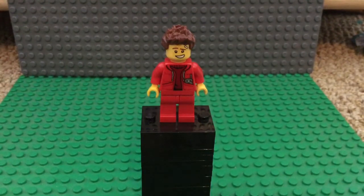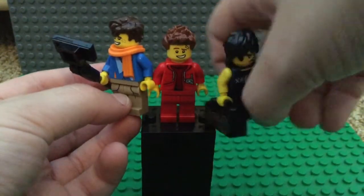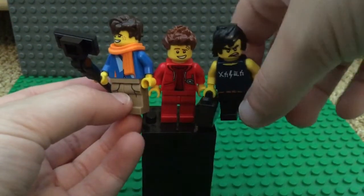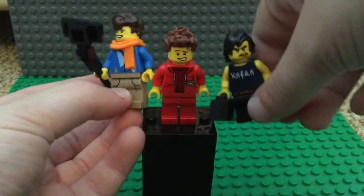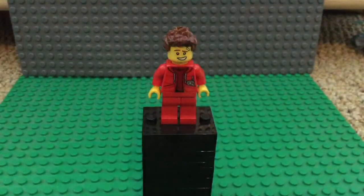This minifigure looks great alongside your other casual ninja. I hope you enjoyed this video — if you did, don't forget to drop a like, comment, share, and subscribe so you can see more videos like this on my channel. And remember: ninja go!